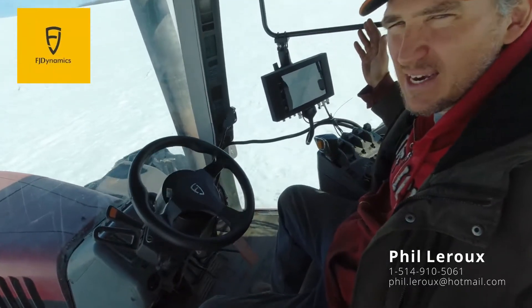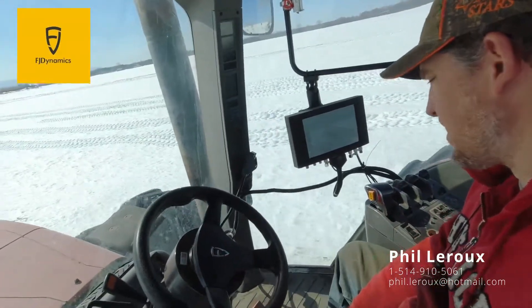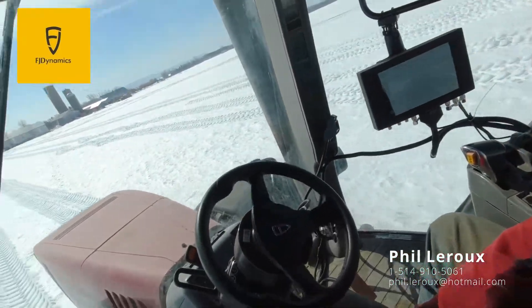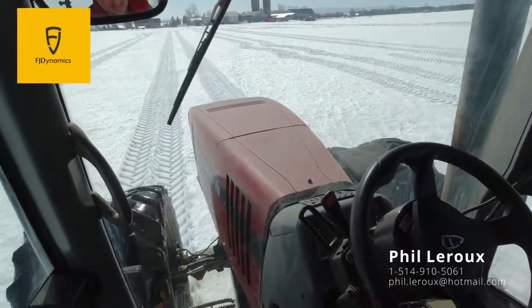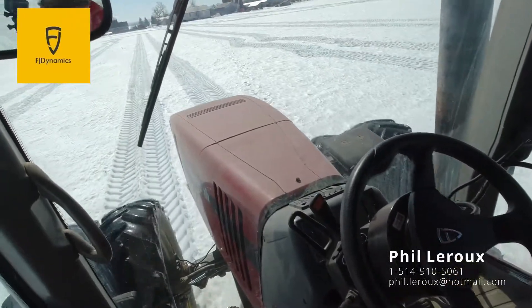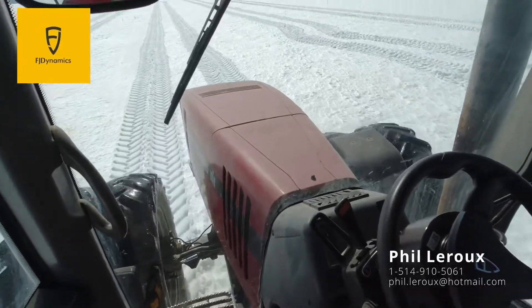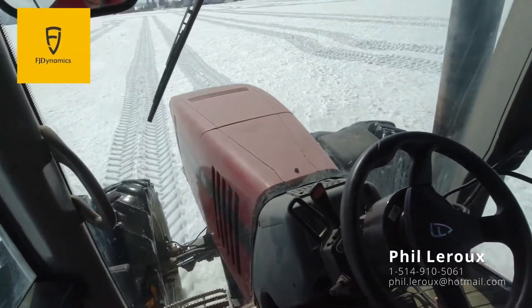Let's see if I can track in the same place. I did make one pass to the AB line and now I'm tracking over my other passes. Keep in mind that the front wheels are a bit wider on the inside than the rear ones, because the rear are much wider.